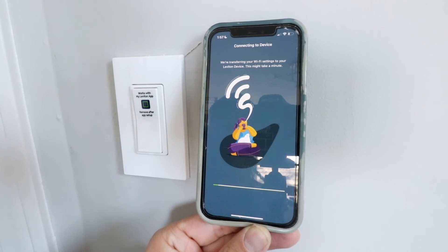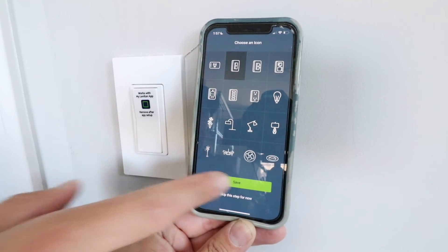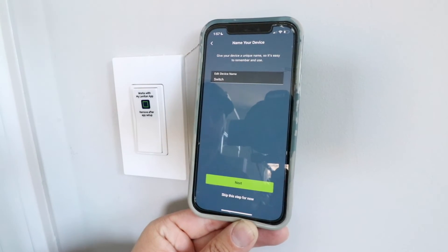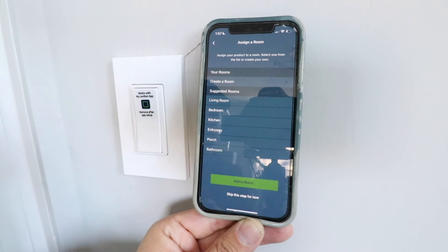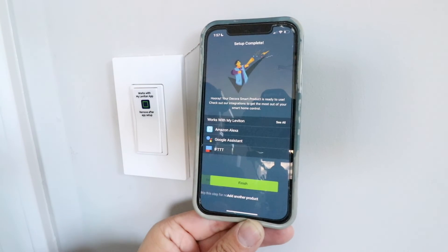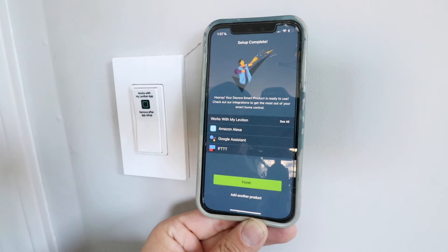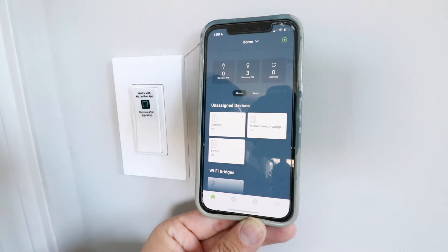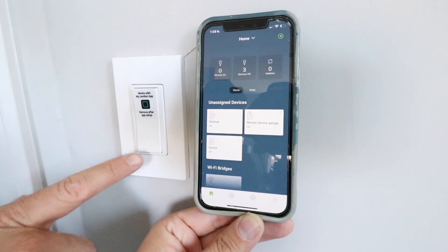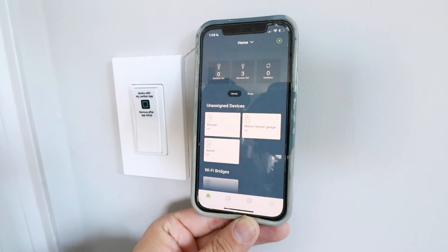The smart light switch is now connecting to our Wi-Fi network. We can choose a symbol for this — click that one and click save. It says edit device name; we'll just leave this as switch and click next. We can put this in a room but I'm going to skip this step for now. It says this smart light switch works with Amazon Alexa and Google Assistant — you can use voice commands to control it. I'm going to click finish right now but you could connect those later.